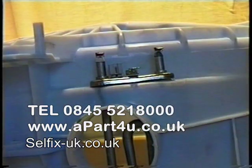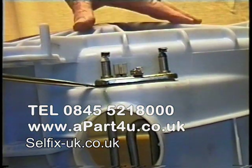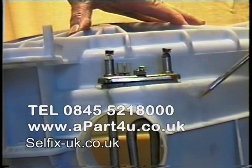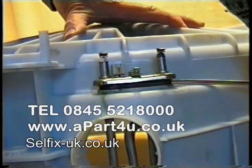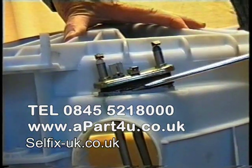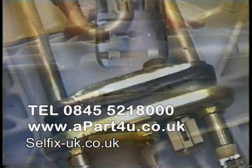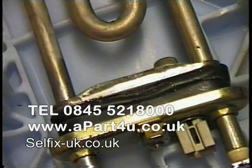With a flat bladed screwdriver you need to prise the element up to pull the seal through the actual tub. When doing this do not apply too much pressure as you can crack the tub. Some are quite hard to get out. As you can see here, the retention plate on the back pressurises the seal, and you can see the crease on the seal which makes the gasket on the machine.